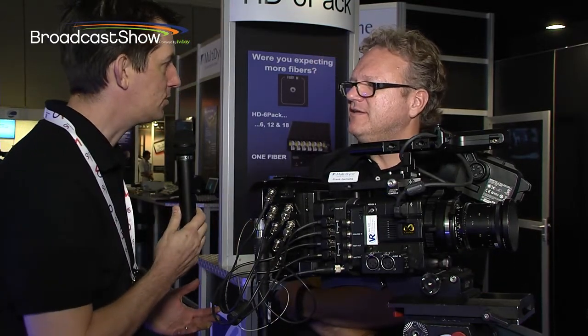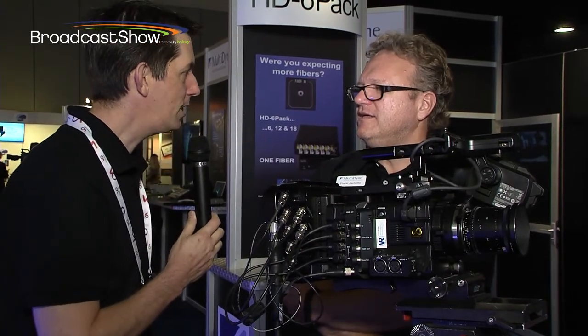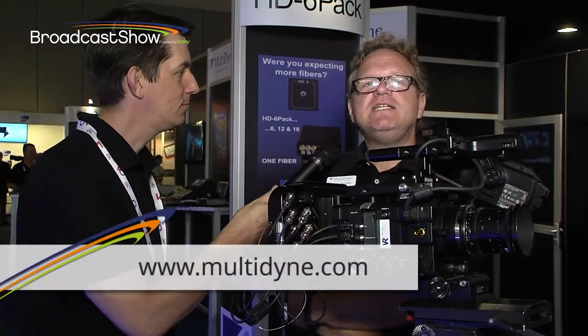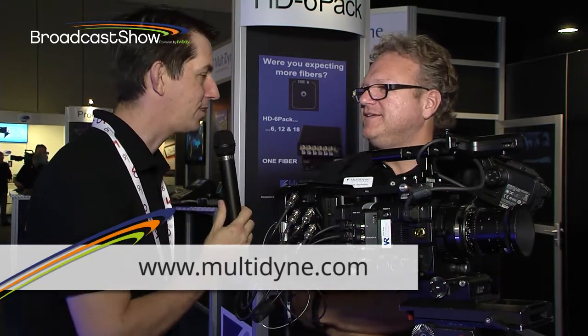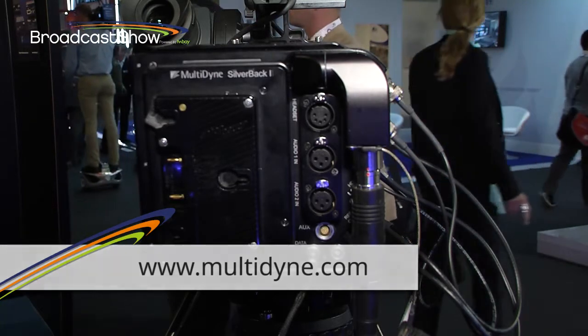Frank, that's great. Now, if people want to find out more information about these products and everything else that Multidyne do, what's the website for them to go to? It's multidyne.com. Frank, thank you very much. Go and have a look at their website — the link is just below me. You can find out everything you need to know about Multidyne and their range of products. And of course, everything else that we're doing here at IBC 2013 you will find on our website, which is broadcastshow.com.